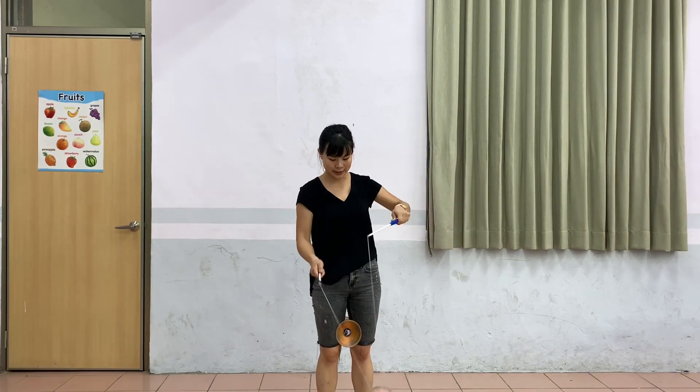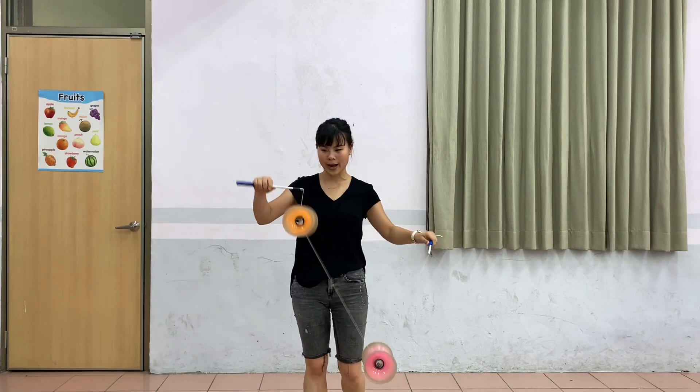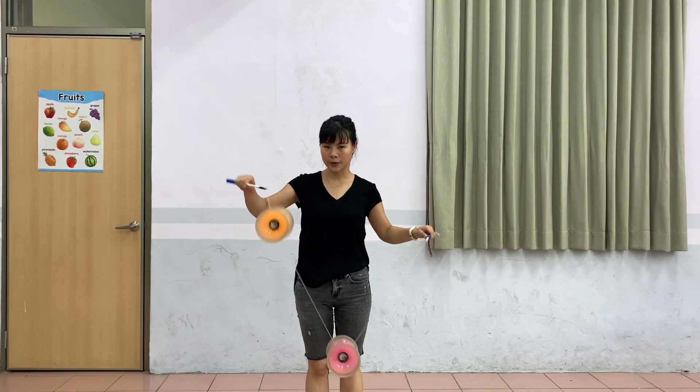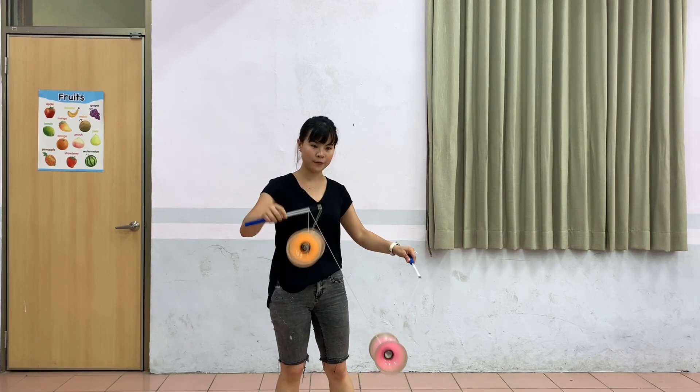When you get comfortable with this one, you can move on to 2D. So this is the second one — I go one, two, three — I unloop it only to the halfway. And my right hand points to the left, I go up.